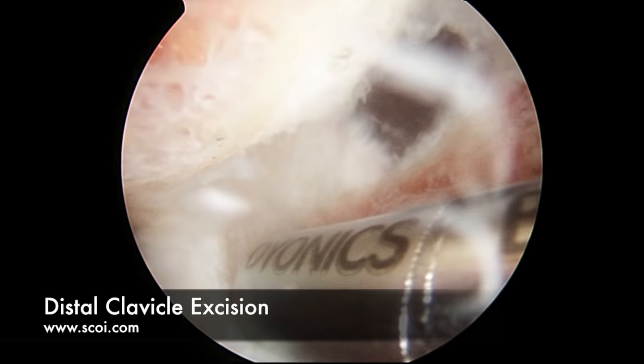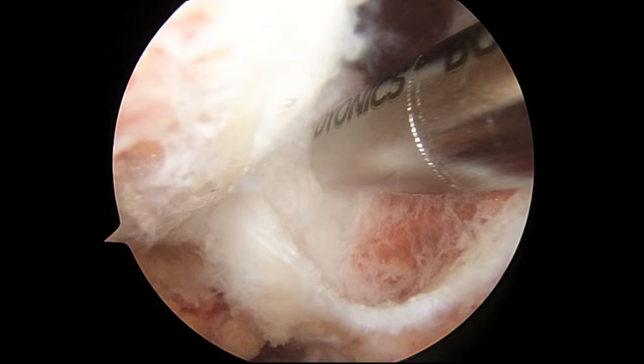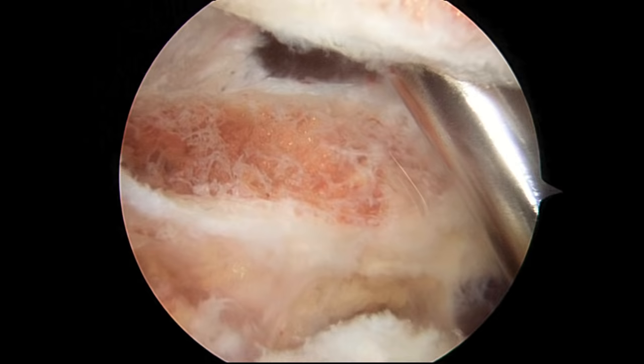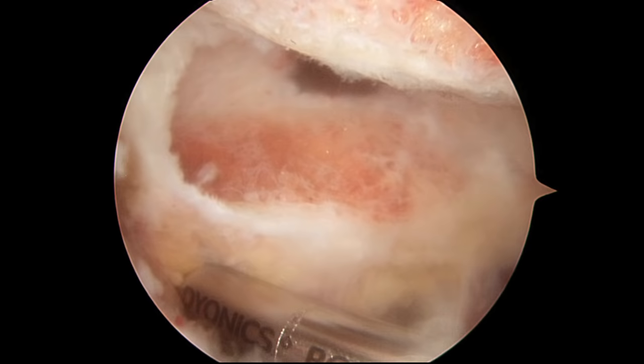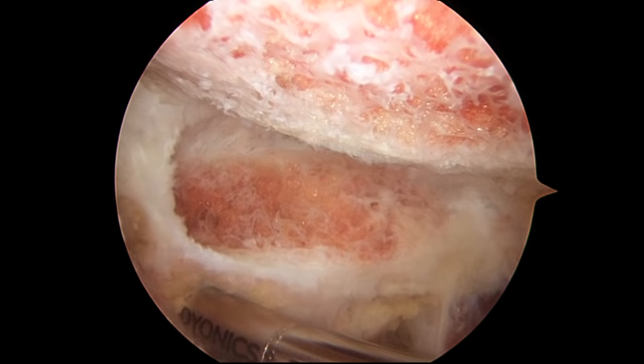We'll try to leave these ligaments here intact. Now we've completed the excision of the distal clavicle — we've got plenty of room in here now. We pull back and can look at the collarbone end-on. That's an appropriate resection. We'll get this patient to the recovery room and hopefully have a quick accelerated recovery. That's a diagnostic shoulder arthroscopy, rotator cuff debridement, subacromial decompression, and distal clavicle excision.